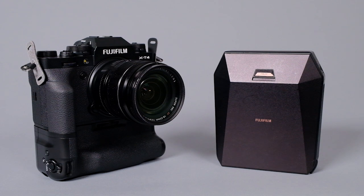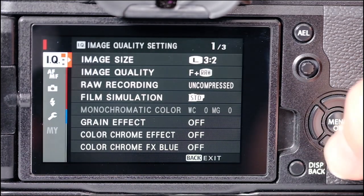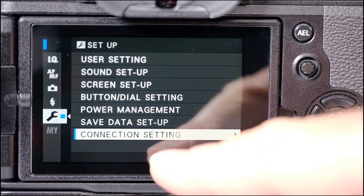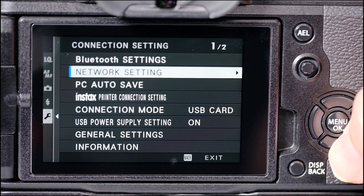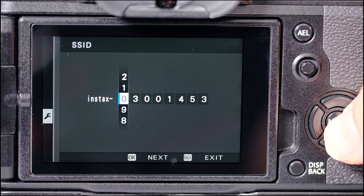The first thing we need to do is set the printer and the camera up. Press the menu button and scroll down to the wrench, then hit connection settings and press menu okay. On the next screen go down to Instax. It's going to ask for a serial number, and there is a serial number printed at the bottom of each printer.